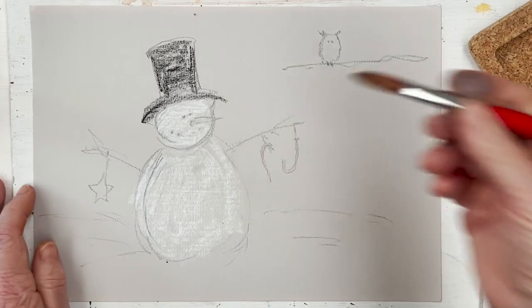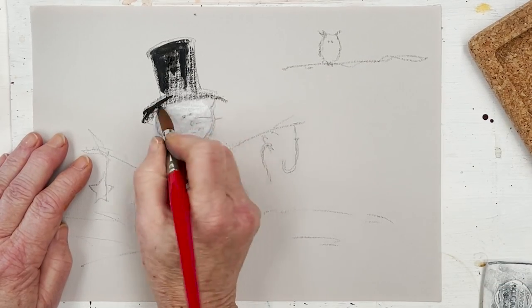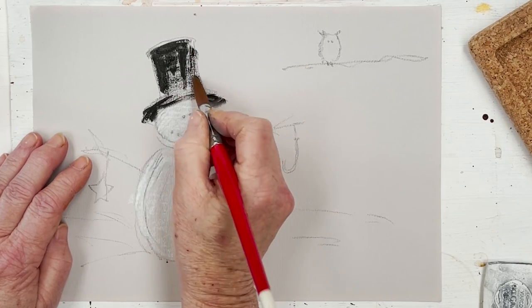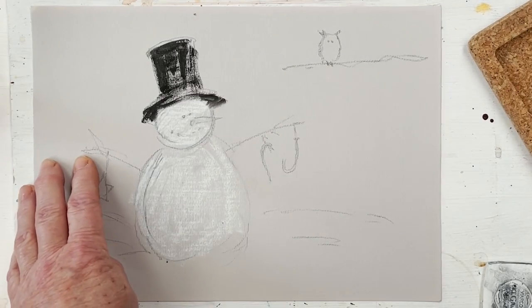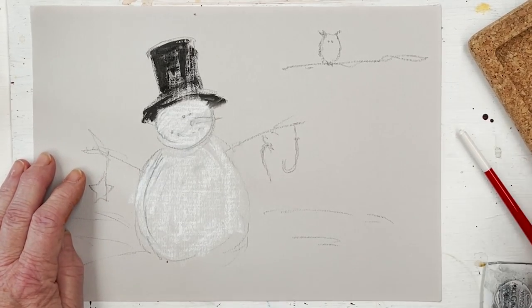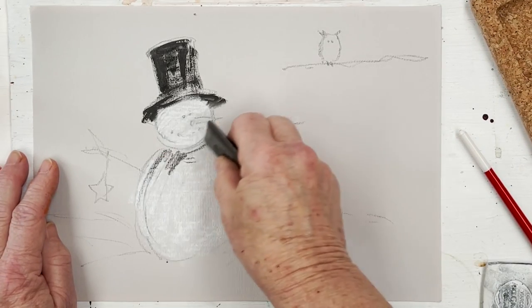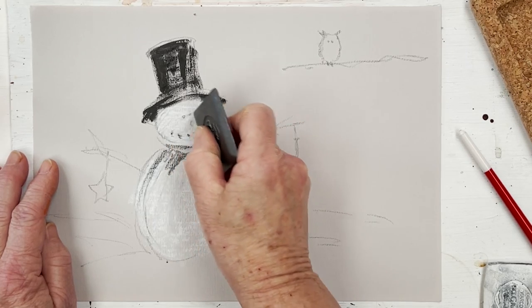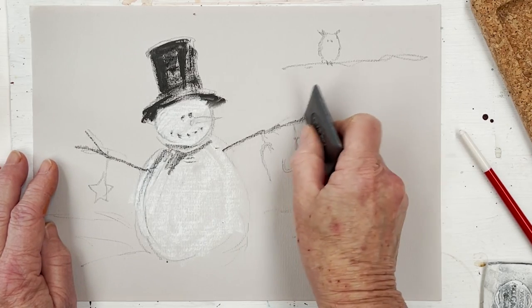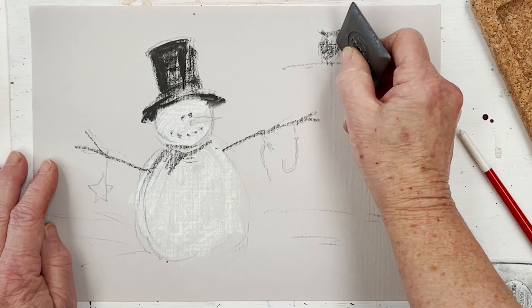Now I'm going to come in with my brush and just darken. As I say, when you add water to the carbon you get these wonderful very striking blacks, which is really nice — a lovely contrast with the sort of mushroom colour of the paper and of course with the white. I'm just putting in some simple straight lines to represent the twigs that are the snowman's arms, and up on the branch here we've got a little owl, so I'm just going to shade him in and make him a bit of a silhouette.